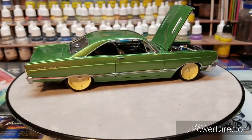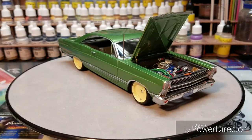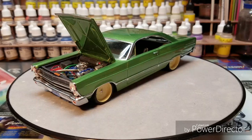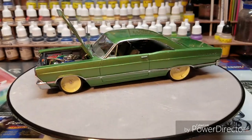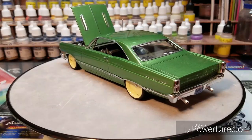My favorite part about this is that I actually hadn't done any cars yet this year. The wheels and the taillights — I really impressed myself when I was trying to do the 67 taillights.